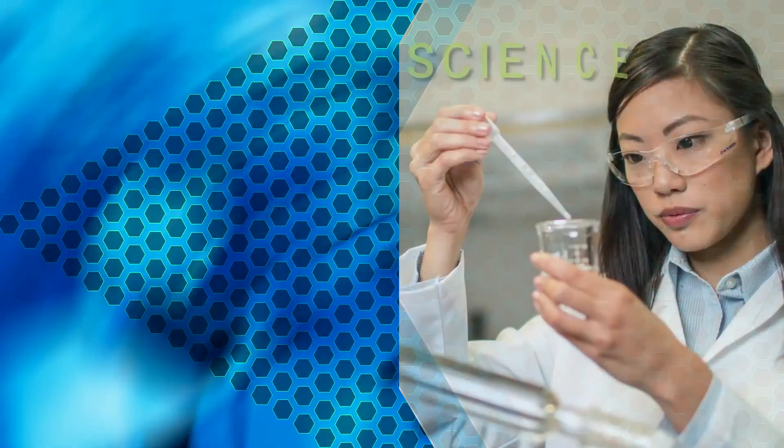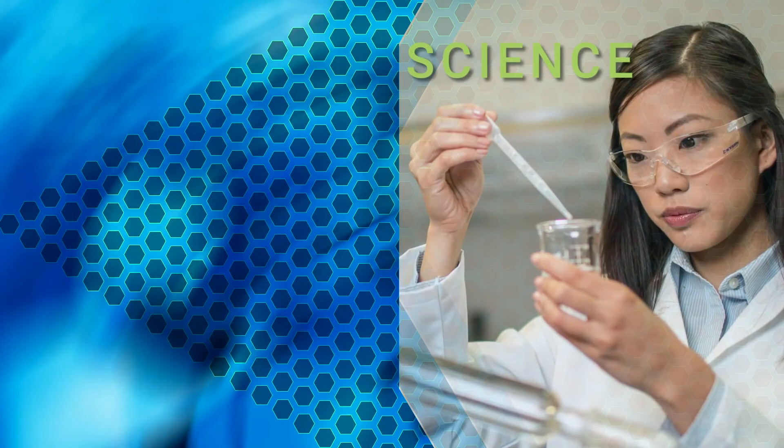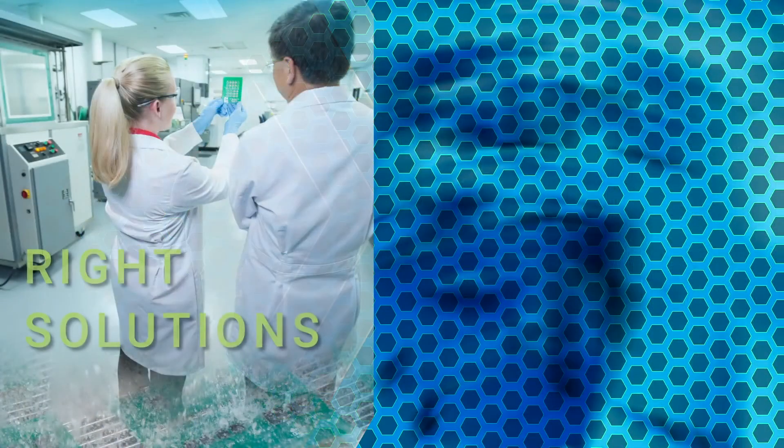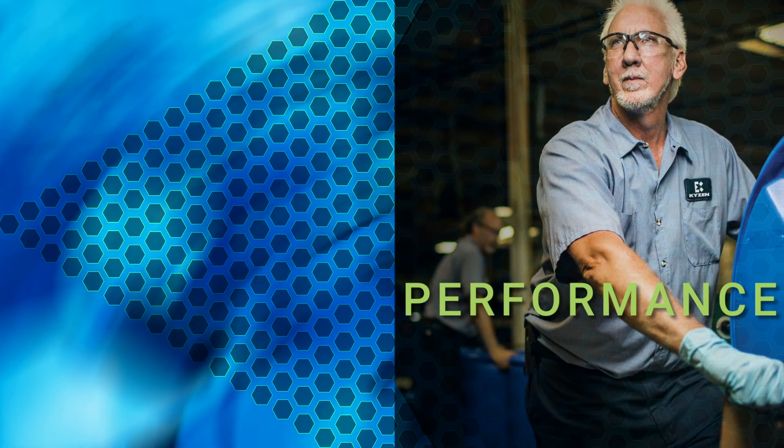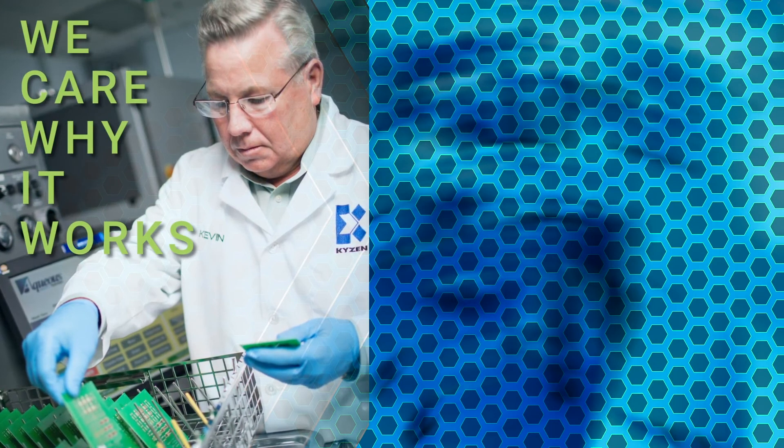At Kaizen, we know it's the science that makes the difference. The right solutions happen when you care enough to ask the right questions, and we understand that your performance is directly related to ours. Science knows why it works; care knows why it's important.